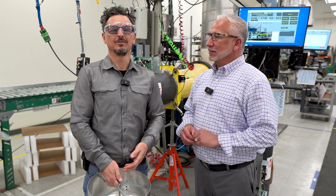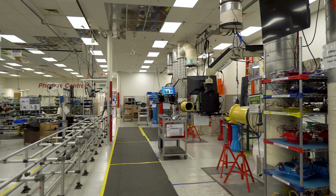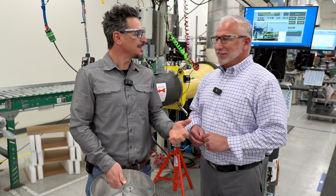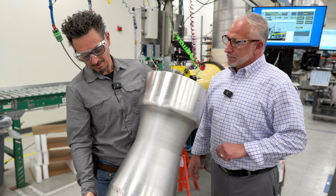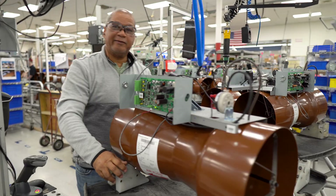I'm Tony Mormino with the Engineers HVAC podcast, with a super special episode here in the Phoenix Controls factory in Acton, Massachusetts, and I'm here with George Valiant. How are you doing today? Appreciate you coming in. Thanks for taking the time to talk to us today. We're going to talk about these things right here, which are called Phoenix Controls Venturi valves.